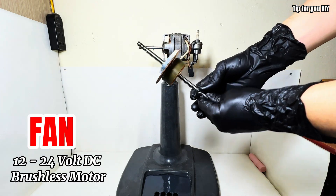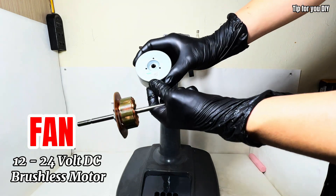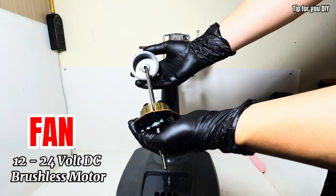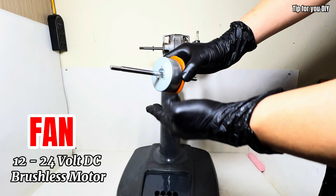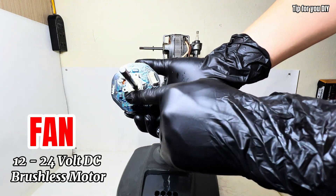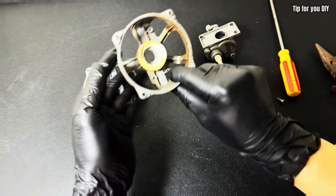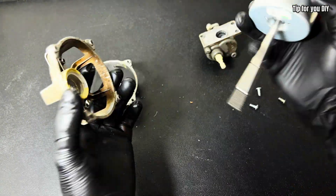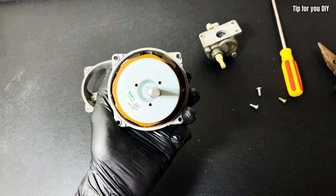You have a regular broken fan and want to upgrade it into a super convenient, powerful remote-controlled fan. Today, I'll show you how to turn a basic fan into a high-end one by using a brushless motor salvaged from a photocopier. It runs on DC voltage or solar-powered batteries with adjustable speed, and the spinning power is unbelievably strong. We'll make use of most of the parts of the old fan to take advantage of anti-waste and environmental protection.